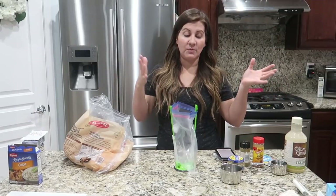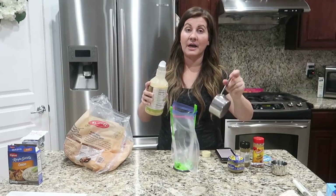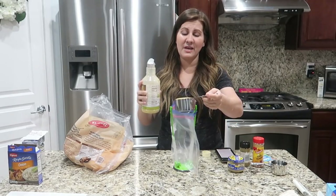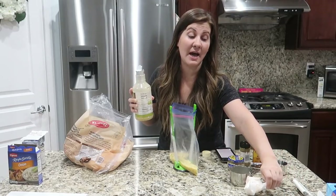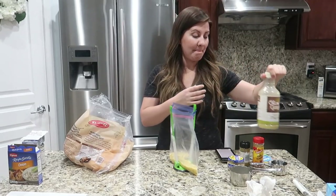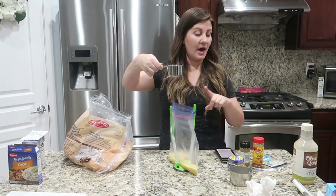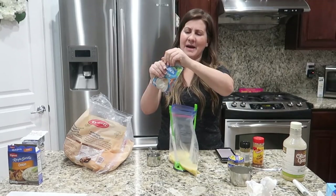Just like the first one, we're going to pour all the ingredients in first, mix it all up, and then add the chicken. Starting with a cup of the Olive Garden Italian dressing, then half a cup of water, a full packet of ranch powder. If you have other freezer meal ideas you'd like to see — like a tortellini recipe — let us know!